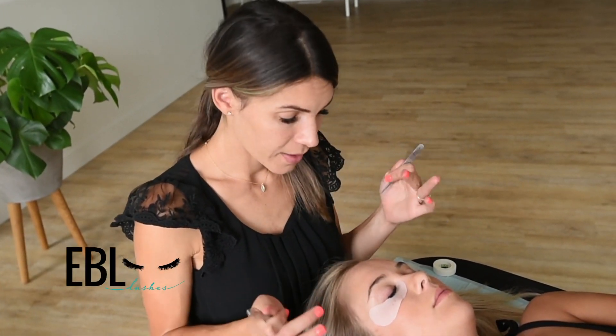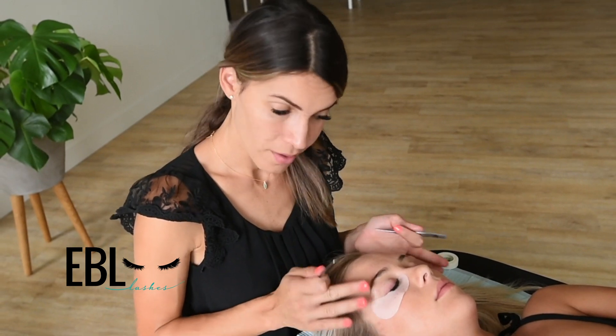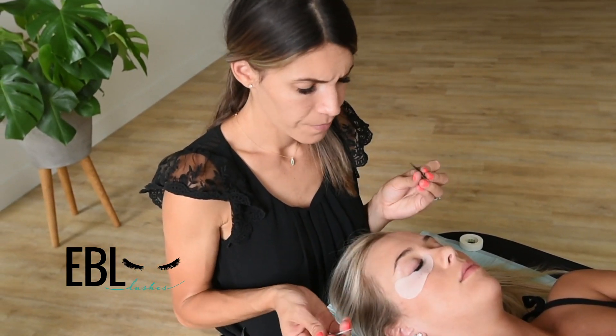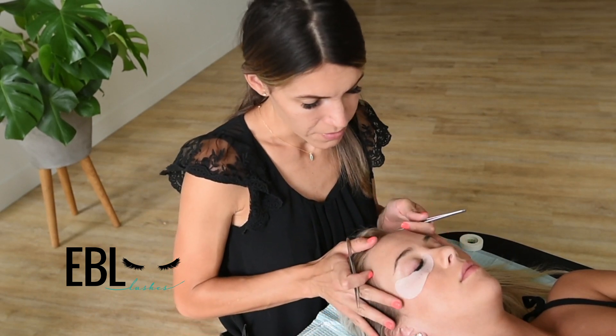I'm going to show you how to adjust your body and your client's face gently so that you can better get those inside and outer corners. I'll show you the outside first.